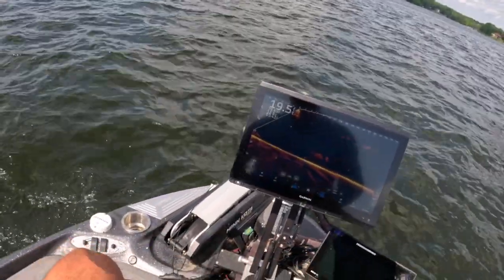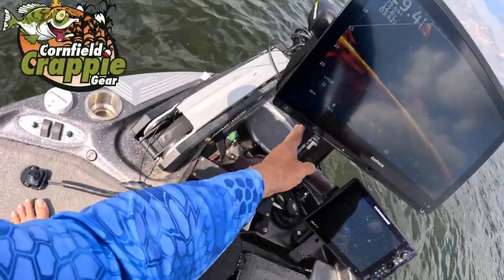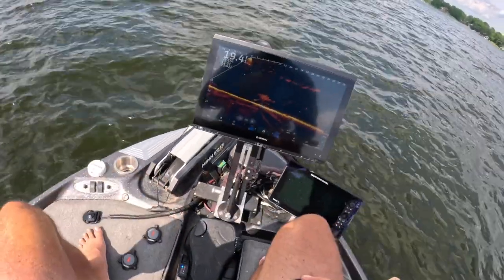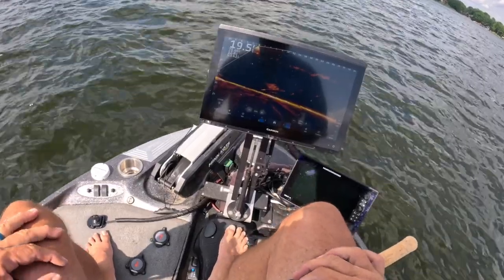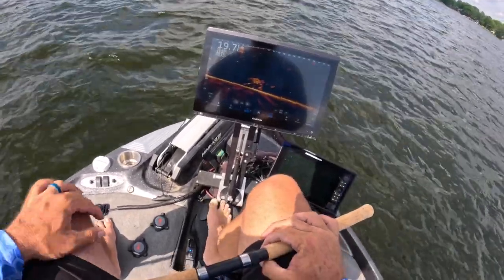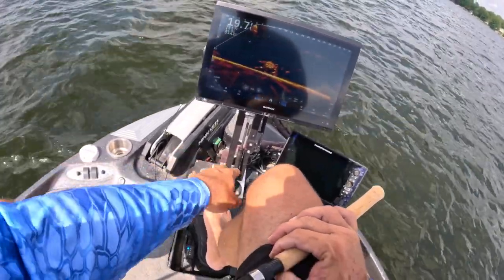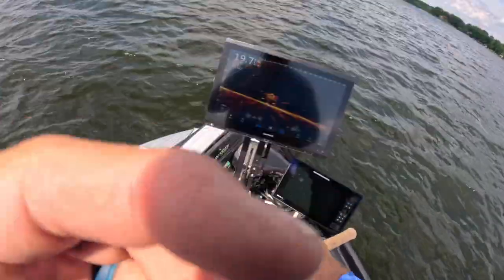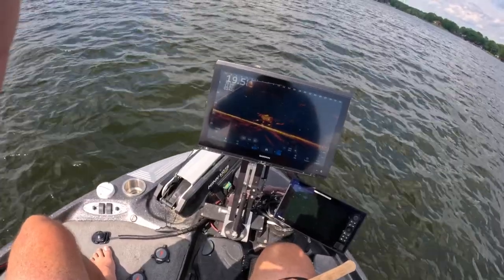Some people ask me about my mounts. This is Cornfield Fishing Gear — the folding mount. It's absolutely awesome. This is a Bass Cat Lynx, so if you're in the market for a Bass Cat Lynx you need to check them out. He will custom-make a base that fits on the Bass Cat Lynx. It's incredible — check them out for sure.